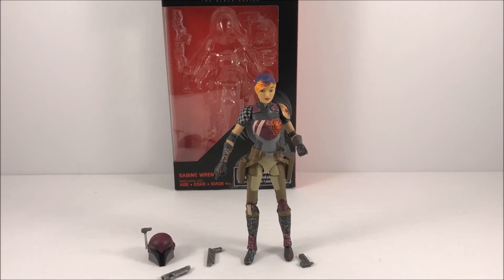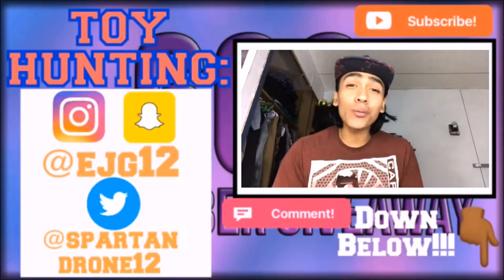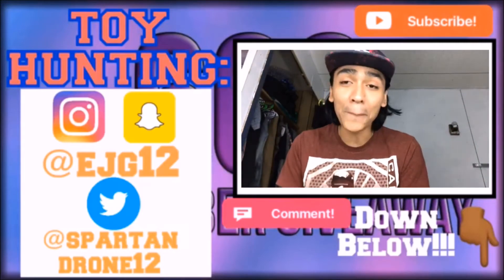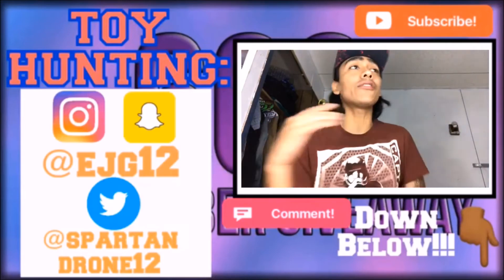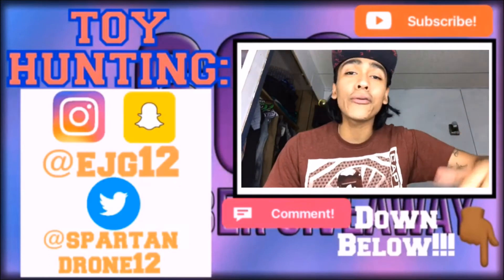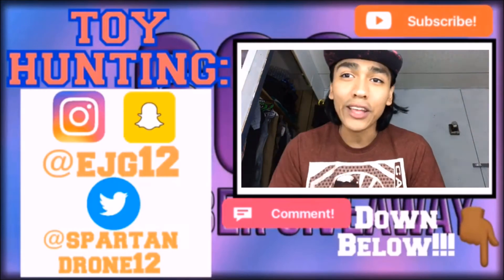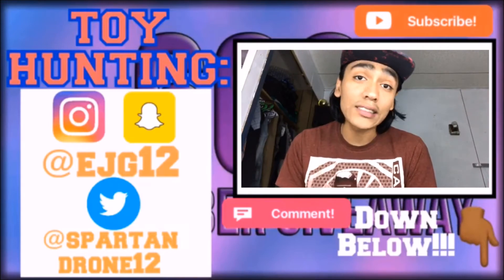You just got done watching my toy review of the Black Series six-inch Sabine Wren. Thank you guys so much for sticking through this far — thank you for all the love and support. If you guys want to see any other Star Wars The Black Series figures reviewed, let me know down in the comments below. Or if you want to see any Marvel Legends, Funko Pops, or any new figures from my toy hunts, just let me know what you want to see. Later, you guys!